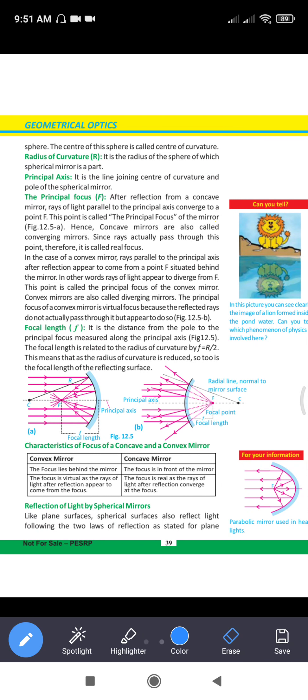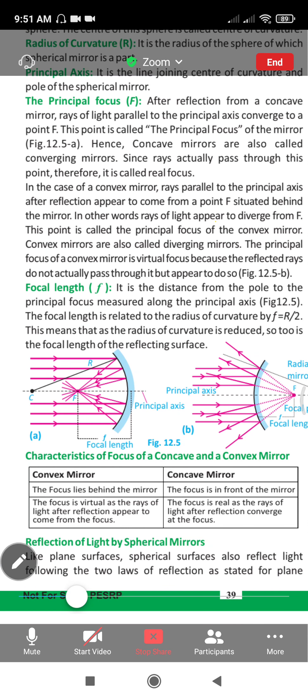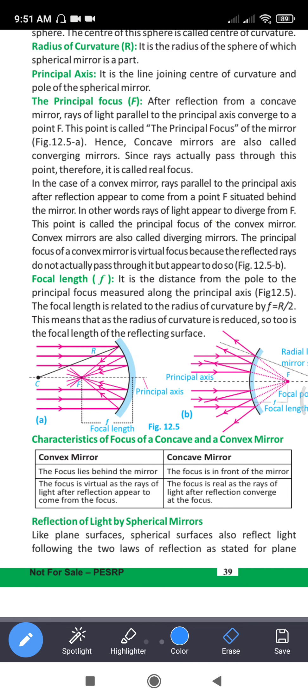What is the principal focus? Principal focus applies to both convex and concave mirrors. In the case of a concave mirror, rays of light parallel to the principal axis converge to a point after reflection — that point is called the principal focus. In the case of a convex mirror, the parallel rays diverge after reflection and appear to come from a point behind the mirror — that is the principal focus of the convex mirror.